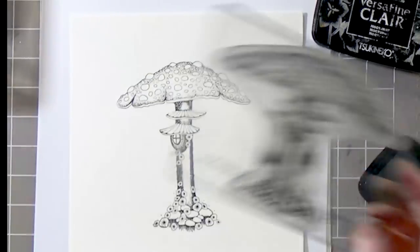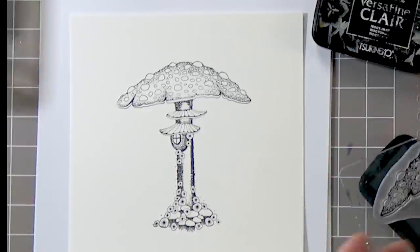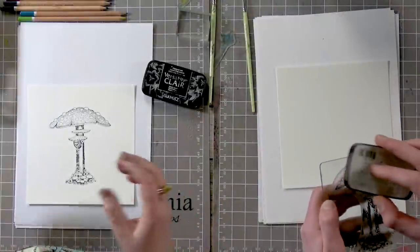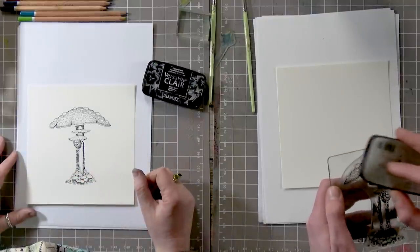Does it soak more because it's on watercolour card? It can do, but it's an oil base so it shouldn't really move.